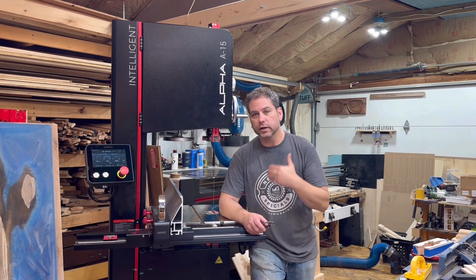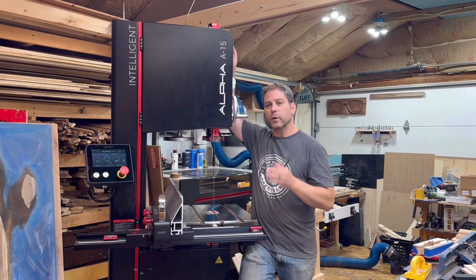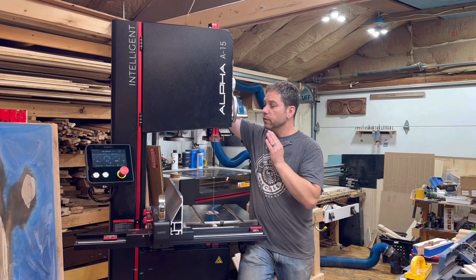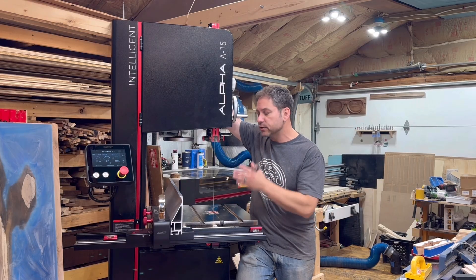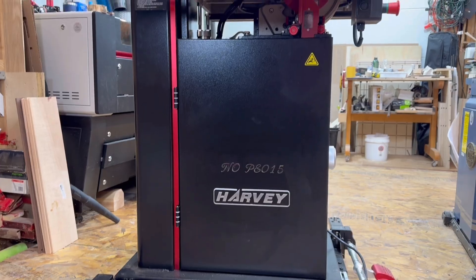This is solid cast iron metal — this thing is steel. It is not going anywhere. This is 700 pounds of pure beast. It's more like the old-time machines that people buy to restore, but it's all upgraded and new. I can't wait to show you some of the features of this machine.